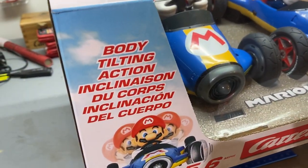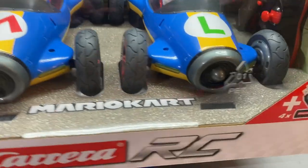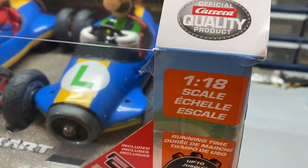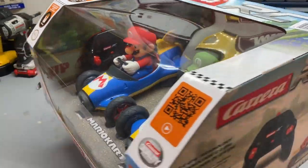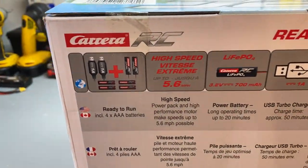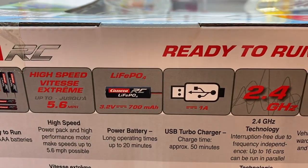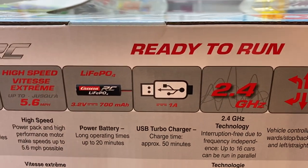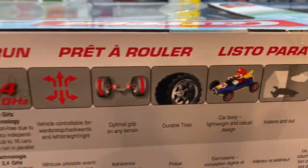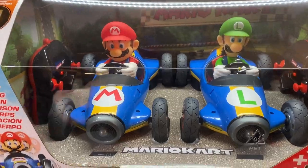Let's dive in and get a closer look. They've got body tilting action, which is kind of cool — they lean side to side as you turn. Looking at 2.4 GHz, 1/18th scale, up to almost six miles per hour. It comes with two chargers and takes about almost an hour to charge the batteries. Can be used indoors or outdoors. Pretty excited — we're gonna unbox this and drive it around and test them out.